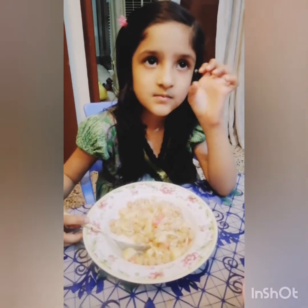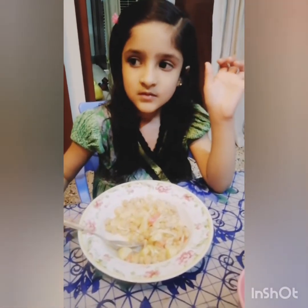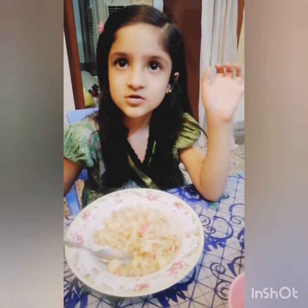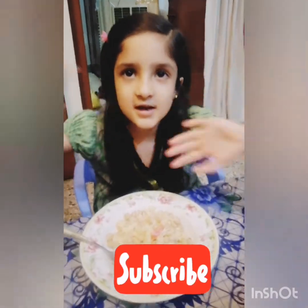Please press the bell icon and watch my videos. And be sure to subscribe down here. Okay, bye-bye, take care, bye-bye.